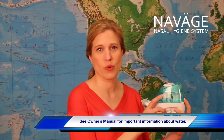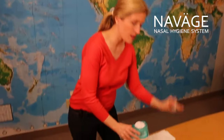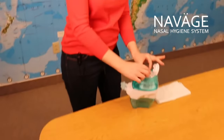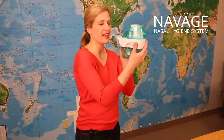I'm going to show you the Navage Nose Cleaner today. I've filled the upper tank with water up to the fill line — I have warm water in here. I'm going to take one of the salt pods and put that into the crushing chamber, close the lid, and now I've just created my saline solution.